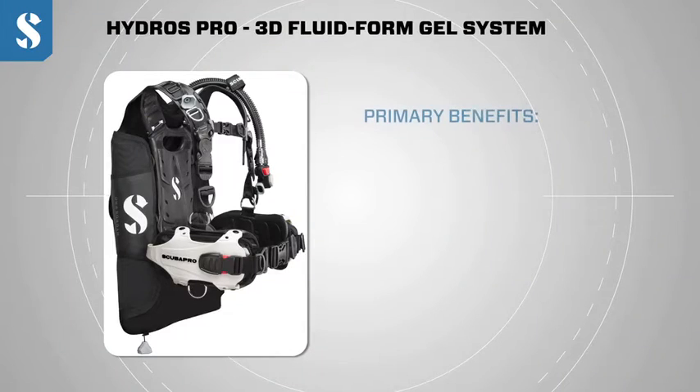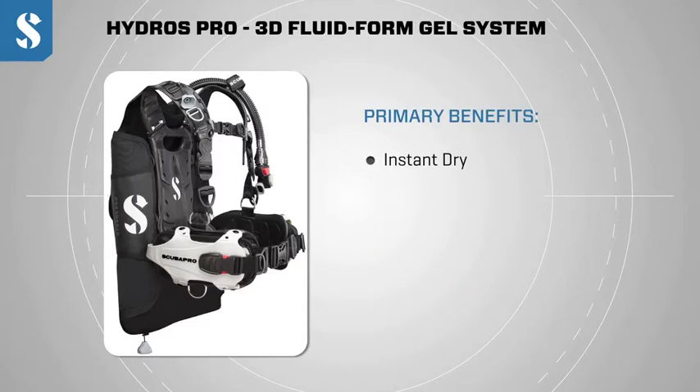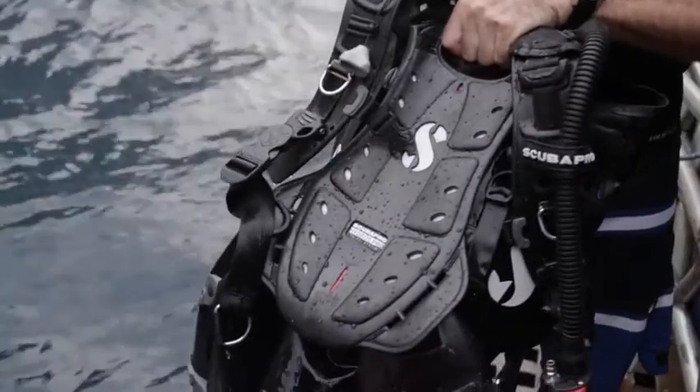The primary benefits of our fluid form system that we use to create the Hydros Pro BC: number one, it's instant dry. The soft monpreen gel absorbs no water compared to the fabric and foam on other high-end jackets.